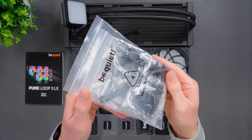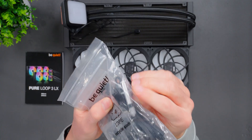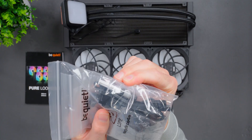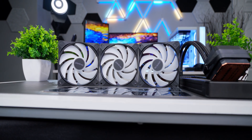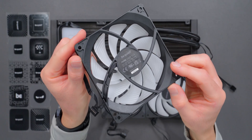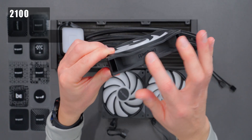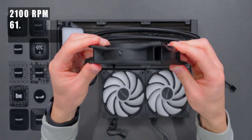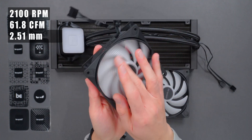It comes with everything you need in the box. This package has all the mounting hardware for Intel and AMD sockets, and there's also a small tube of thermal paste. We have three 120mm Lightwings LX high-speed ARGB fans. They're pretty plain and basic in terms of construction and build quality — nothing fancy. Spec-wise, they max out at 2100 RPM and can move air up to around 62 cubic feet per minute.